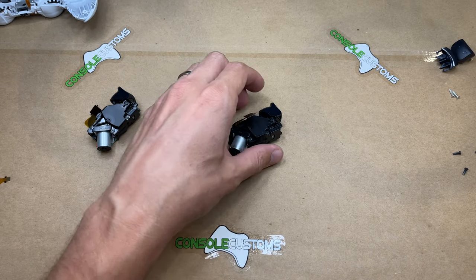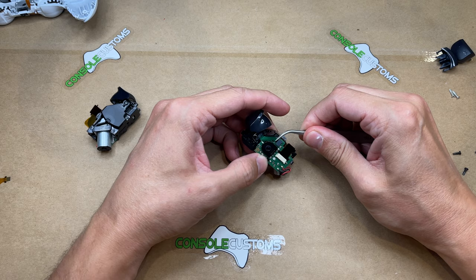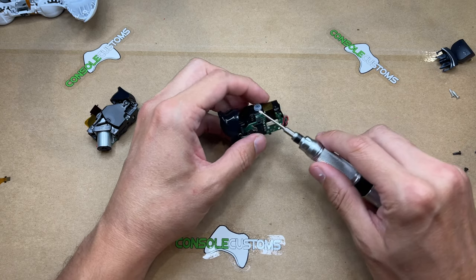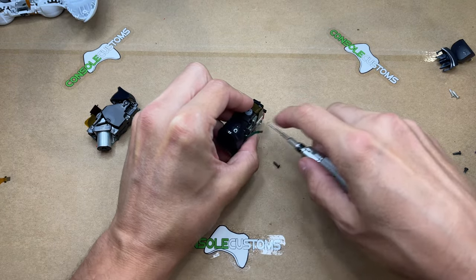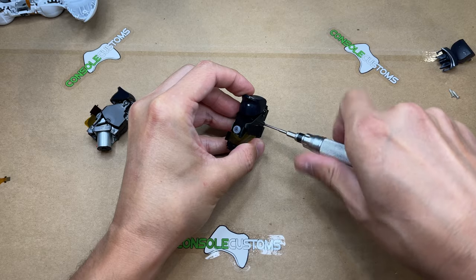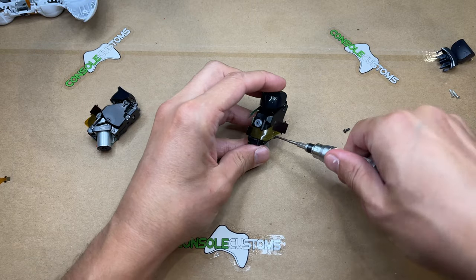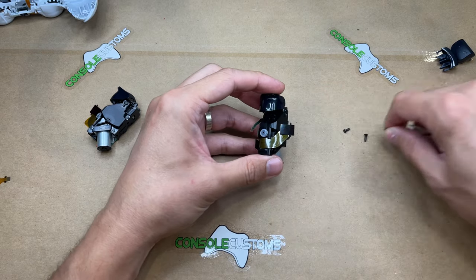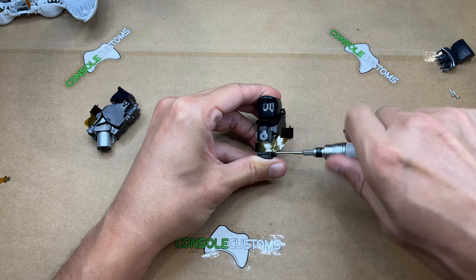To get into the trigger modules, we first need to unplug the flex for the original triggers. There are four screws to remove: the first one is right behind the flex connector, and the rest are on the other side. Both trigger modules are basically exactly the same besides which trigger is on them, so the installation is the same for both. The mounts and modules are the same, so there's no worry about left or right — both work for both sides.